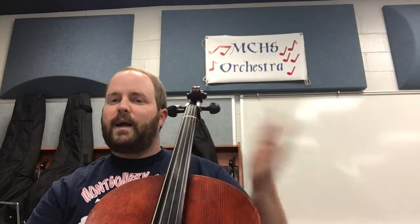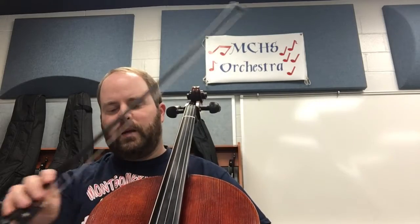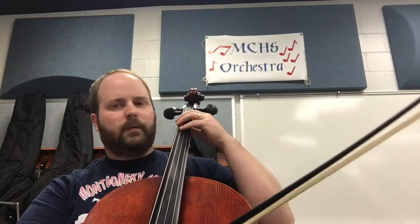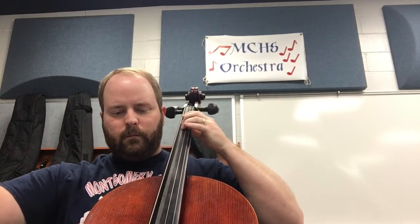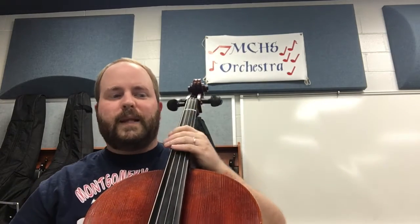Now I'll let you hear this — and like I said, we're not going to use the bow at first in class, we're going to do it a different way which I'll show you in a second. But I want you to hear it with the bow first. [bow demonstration] Okay, that's with the bow.